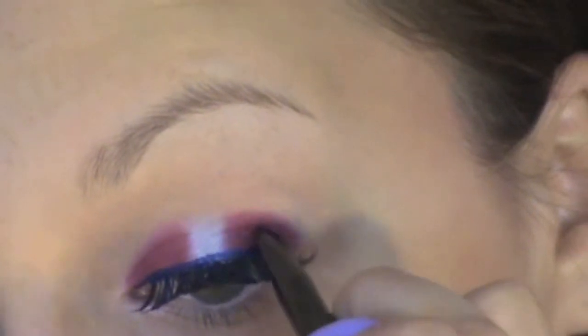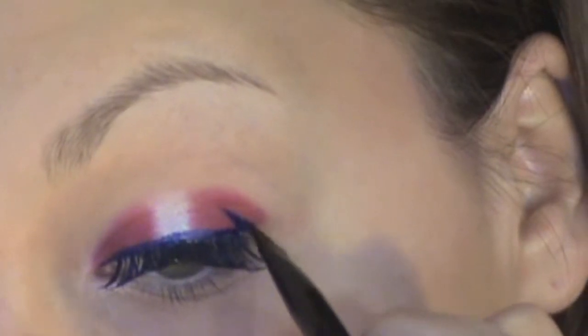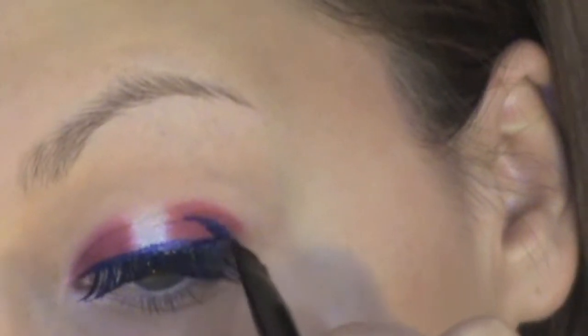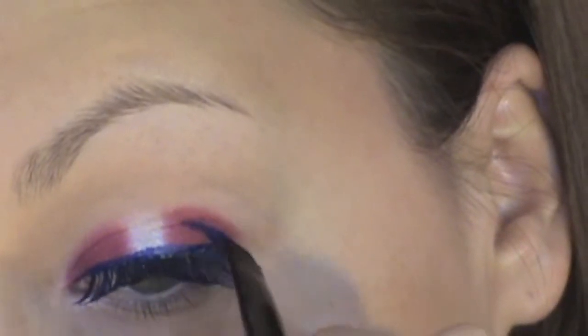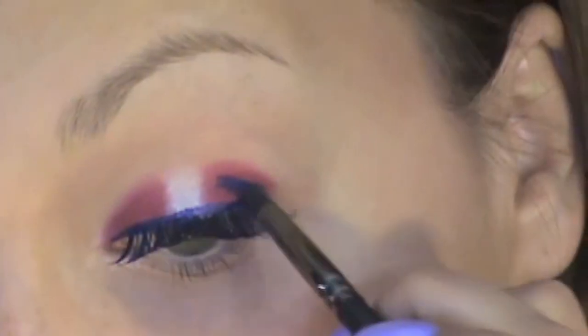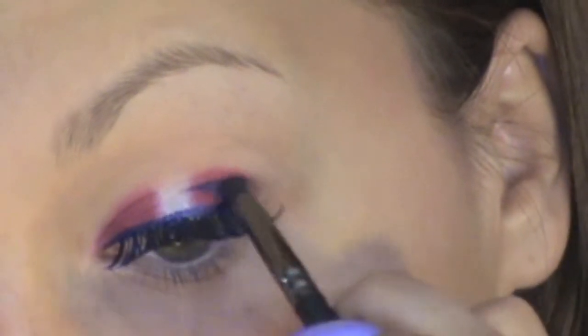Now on your outer corner, using the same gel eyeliner, create what I like to call a reverse wing. It's just an angle going up towards your crease and kind of defining that crease with that color. Using the BX100 brush, blend out that color so it doesn't look so harsh and so much like gel eyeliner — you want it to look a little more soft.